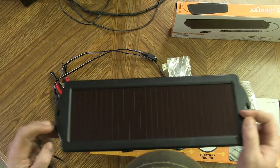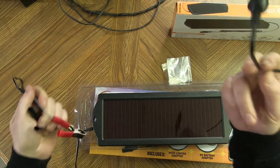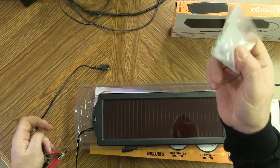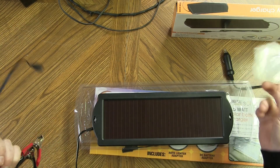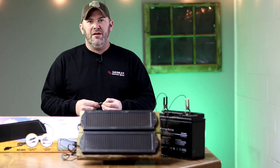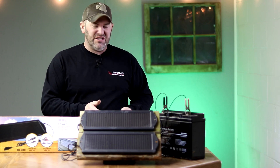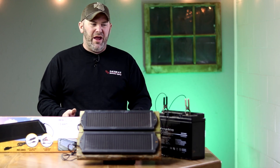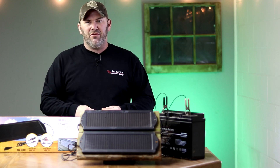Inside the box you get a solar panel and two different cords, one of which we will use. The other can be discarded, along with the suction cups that are meant to install this in a windshield of a car to keep your battery charged. To prevent reverse flow at nighttime — so it doesn't drain your battery — I install a diode on the positive line of the solar panels, between the panel and the battery. You do not need to install anything between the battery and the trail camera.